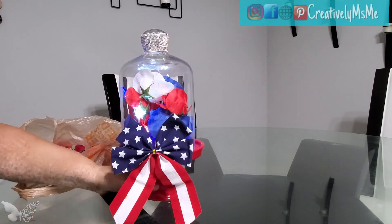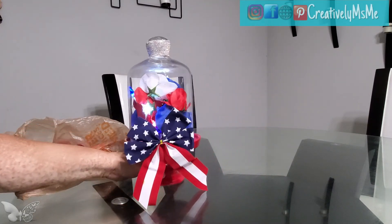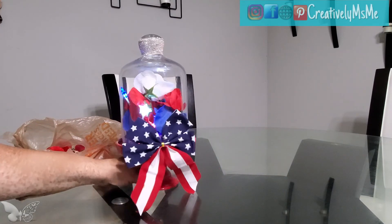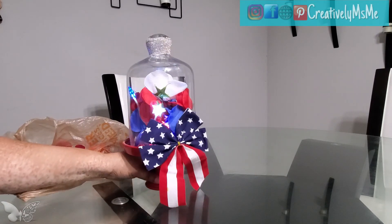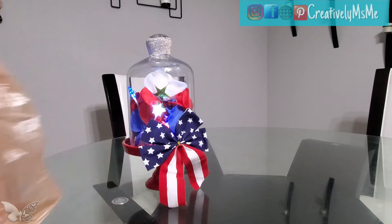This is a very simple centerpiece — I didn't want to make too many rounds at too many stores, so I tried to limit my going. These were the items I picked up and I think it came out cute, very basic but cute. I hope you enjoyed this video. Leave me a comment down below and let me know what you think. As always, this is Stephanie of Creatively Miss Me saying you be blessed.